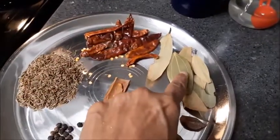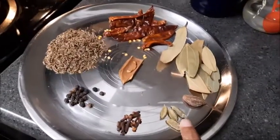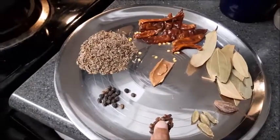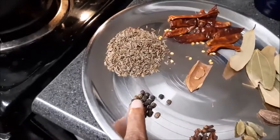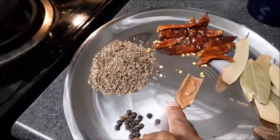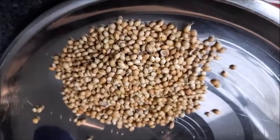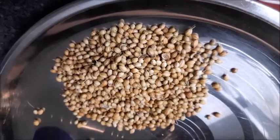The spices for the biryani masala: sukhi lal mirch, tej patta, badi alayichi, choti alayichi, long, kali mirch, jeera, dal chini. Also, I forgot to mention — we have to take dhaniya seeds as well.